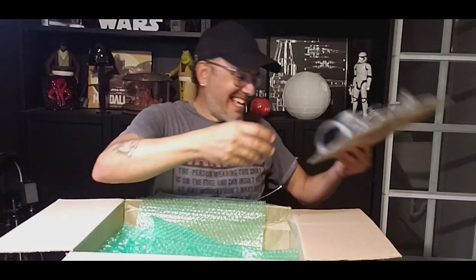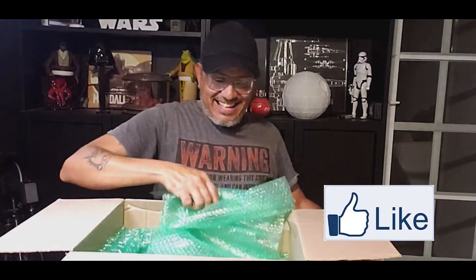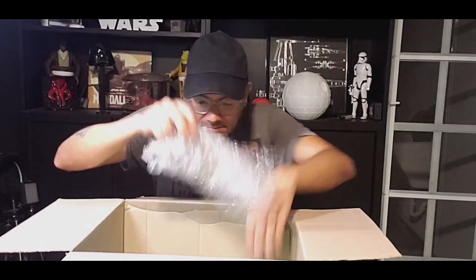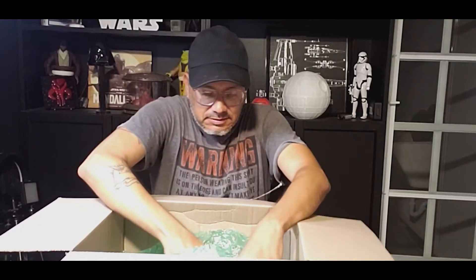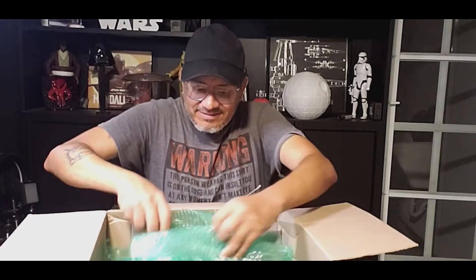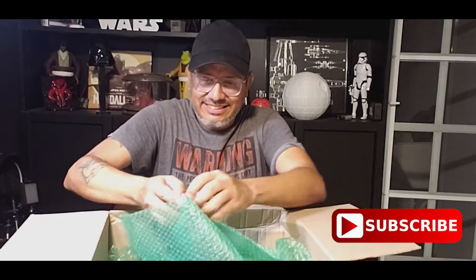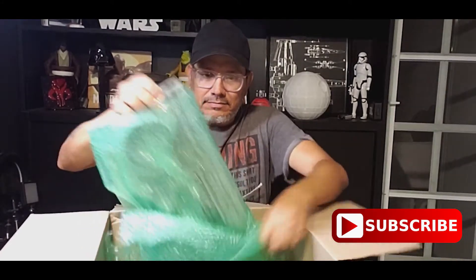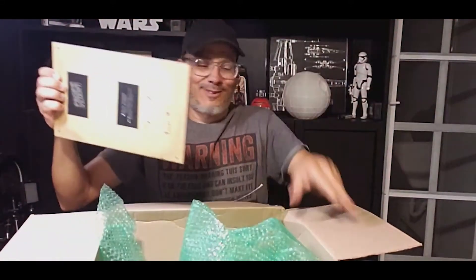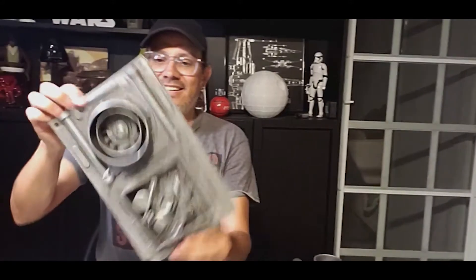Okay. A little more specific and easy. There it is. I was putting my hand on the camera down.